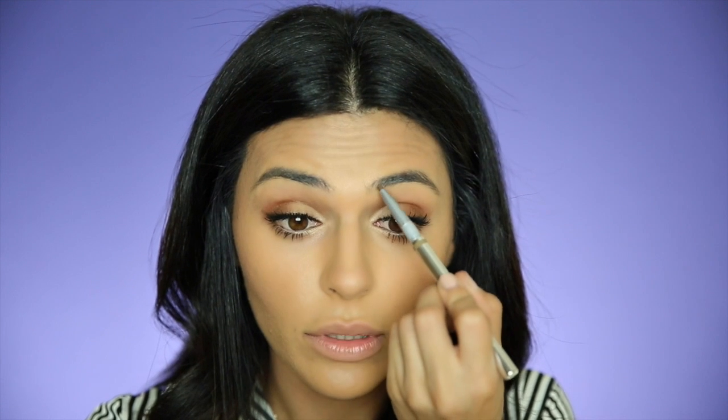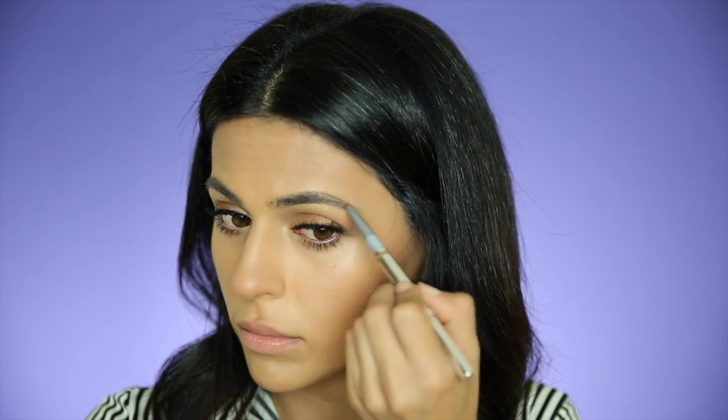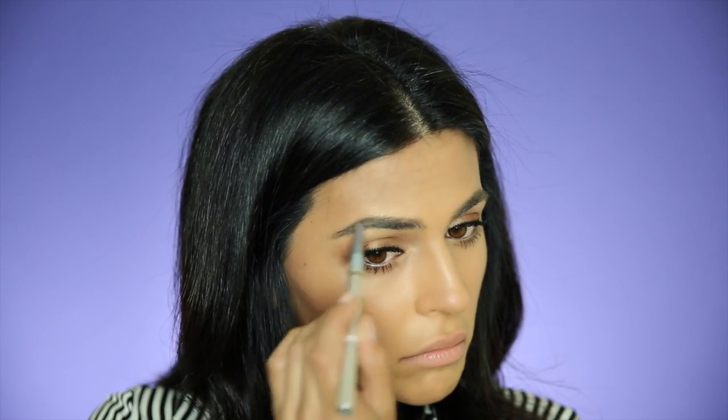Okay, we're almost done with the eyes. One last thing — I want to fill in my brows a little bit. I'm using this by Pure Minerals; I've never used this before. It's called Wake-Up Brow, in the color Latte. I'm just going to lightly fill in. This is a really soft brow pencil — it goes on really smoothly. Normally brow pencils are pretty stiff, but this one is nice.